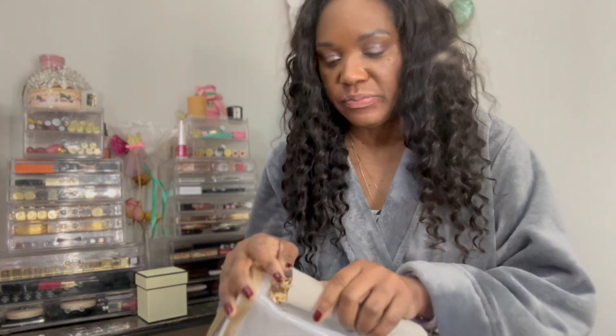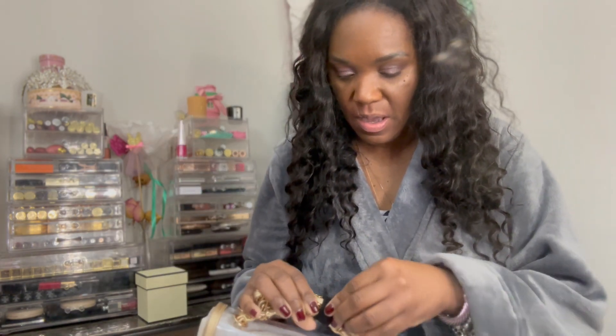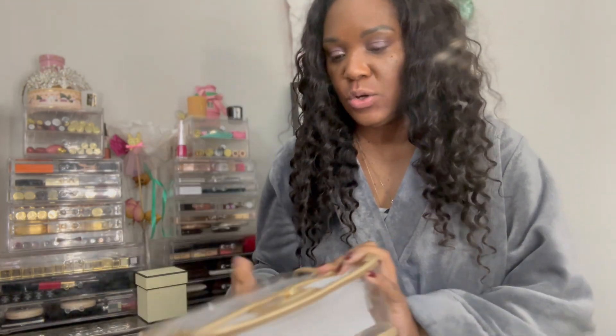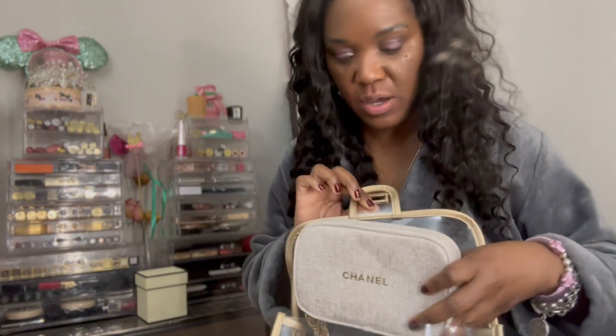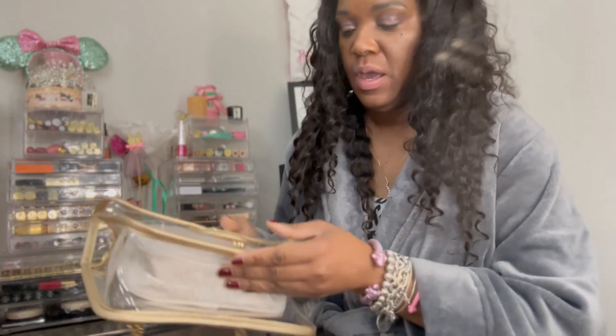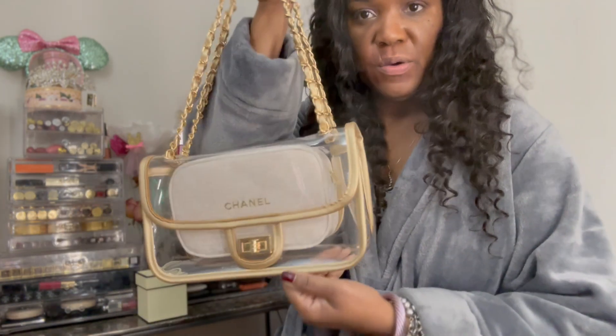Let's open that up. I like the chain - it's very weighty, good quality. Here's what it looks like empty. I'll put my Chanel makeup bag inside here to make it Chanel, then close it up. Now it's a Chanel bag - just slide the chain, move it like this, and bam - it is a crossbody.